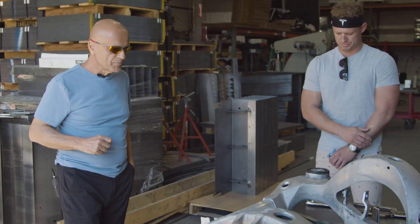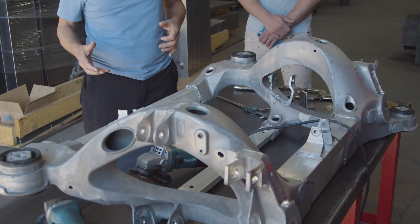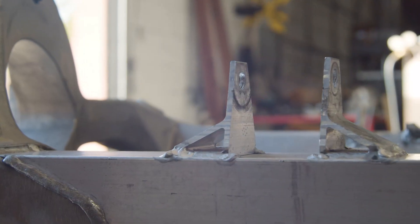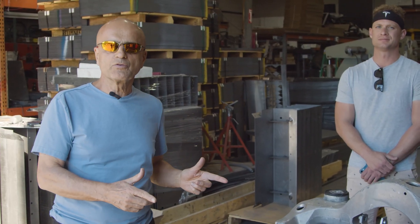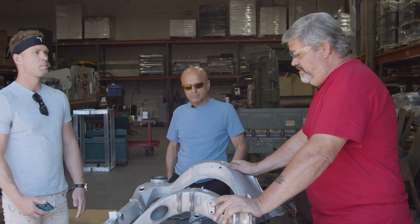What we have here today is from a Tesla Model S — the rear drivetrain subframe, which has been compromised. We're going to show you not only how we're going to repair this, but what caused it in the first place. I'll turn it over to Chas Leitner.